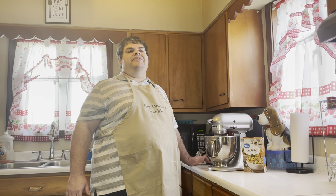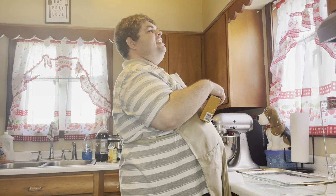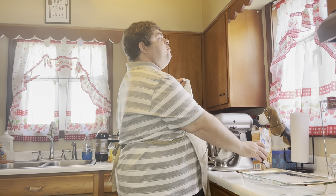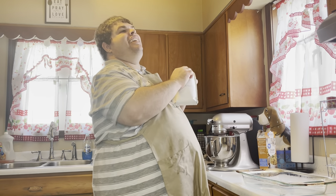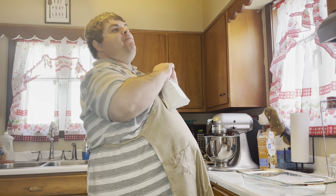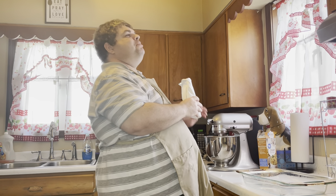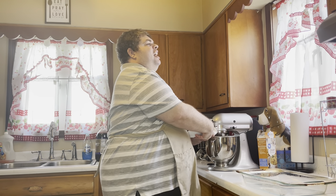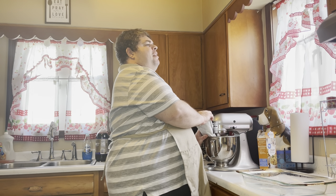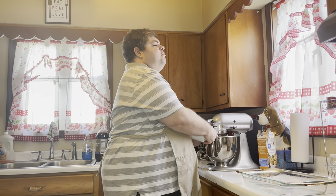We've let this run for a few minutes, so now we're going to add in our box of stovetop stuffing. I have three pounds of meat here, so I'm going to use the whole box. Even if I'm making a smaller meatloaf, like a two-pounder, I use the whole box because it just gives it an awesome flavor. I'm not going to add it to the mixer all at once — I'll add about half of it, let it mix up a little bit, and then I'll add some more.